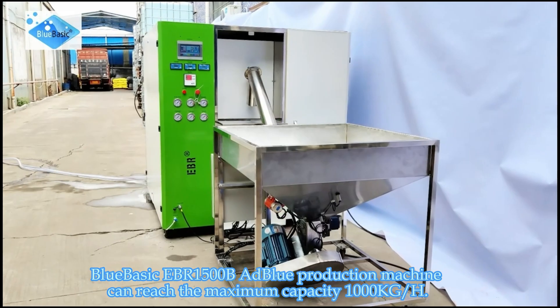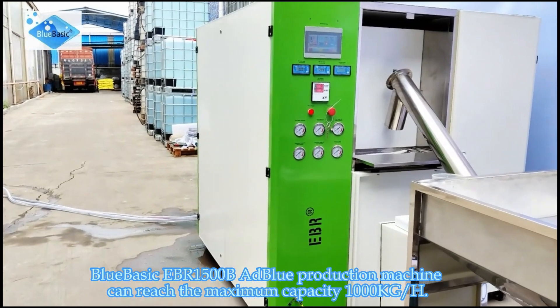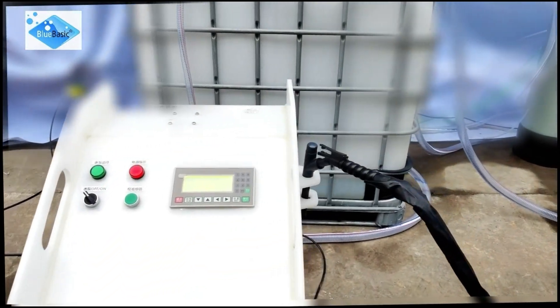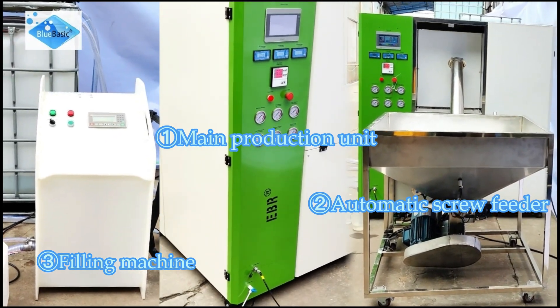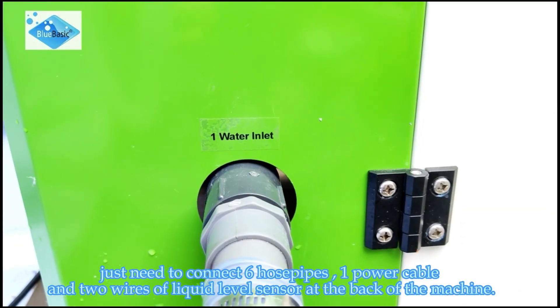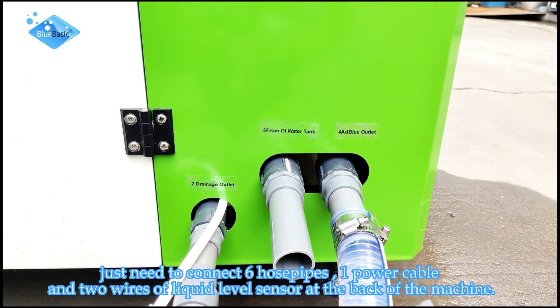BlueBasey EBR1500B AdBlue production machine can reach the maximum capacity of 1,000 kg per hour. It contains 3 major parts. The setup is extremely simple — just connect 6 hose pipes, 1 power cable, and 2 wires of the liquid level sensor at the back of the machine.